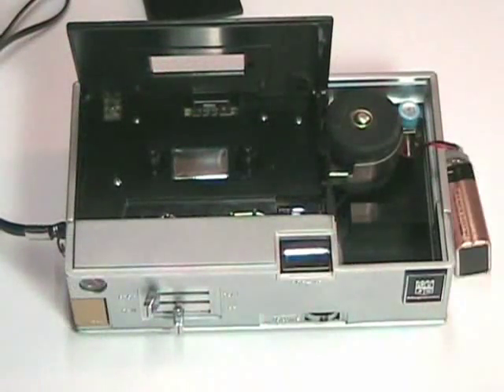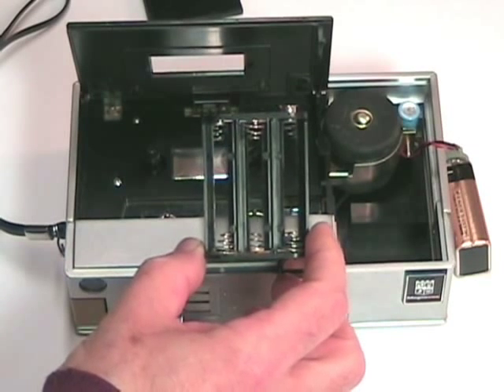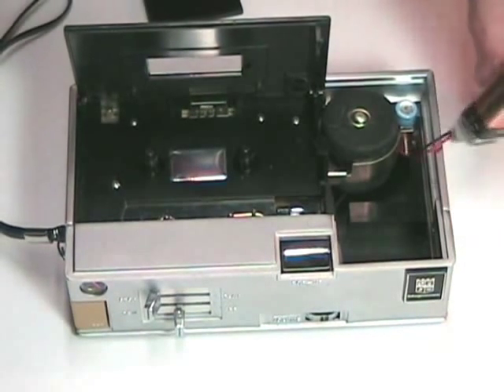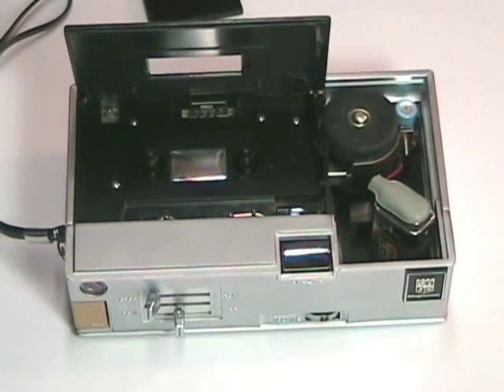You open the machine and pull this up, and this is the way the battery goes. The battery compartment originally contained a carrier for six AA batteries to give nine volts to the system, but I found that one of these little square transistor batteries works just as well and costs a whole lot less.